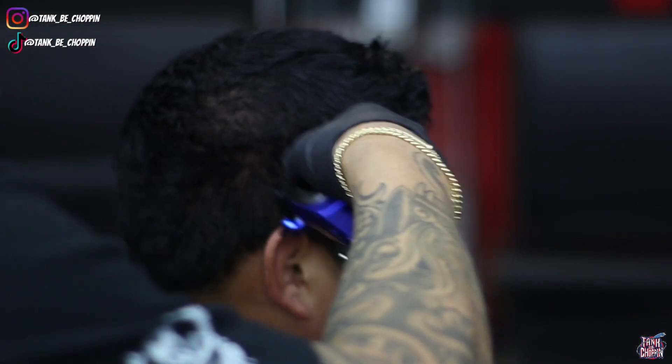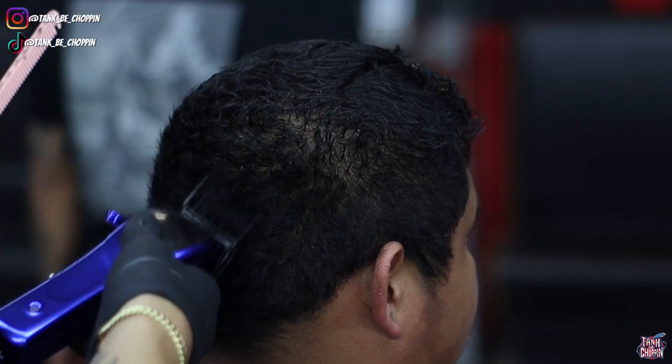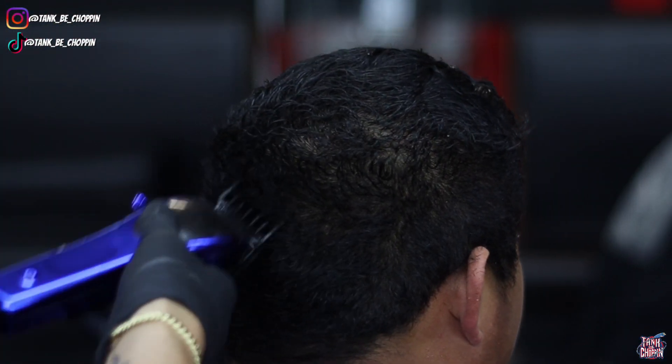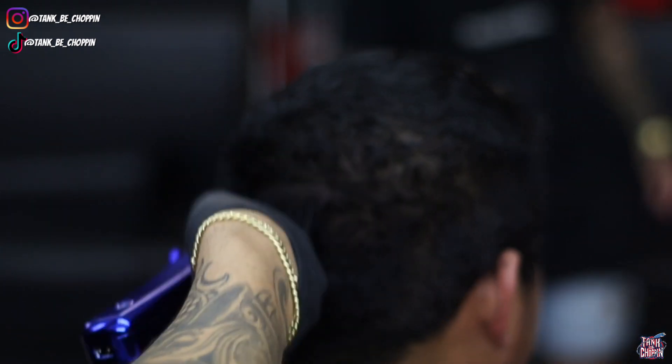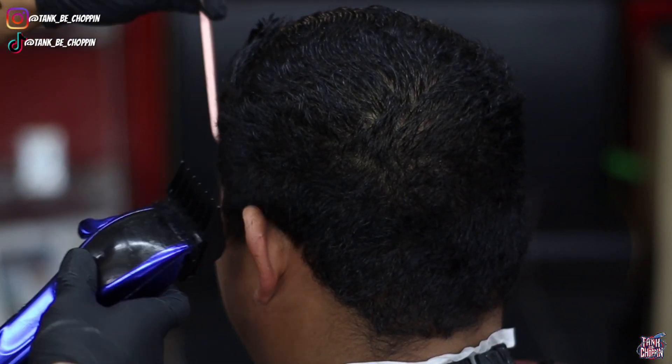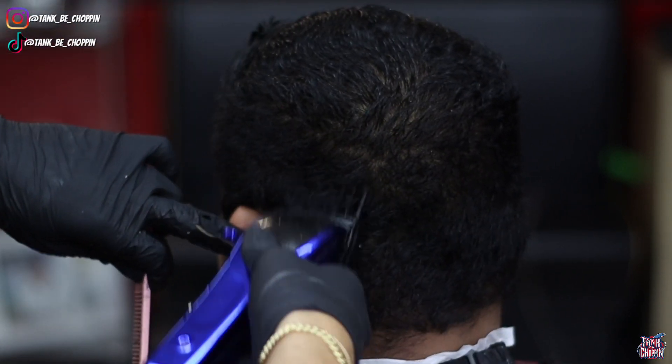I'm going in with my number four guard first just to debulk the sides, coming right to that parietal ridge area and floating the clipper away from the head. That way I leave a nice squared look and don't leave too much of a round look — sometimes people just follow the shape of the head and it tends to give too much of a round look.